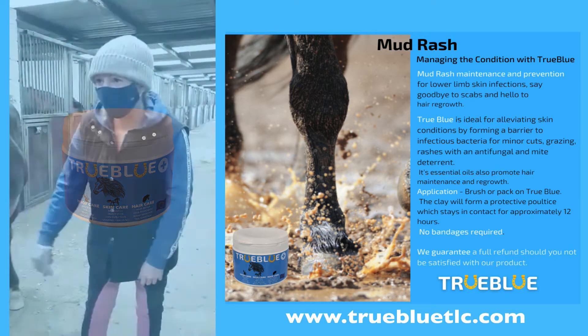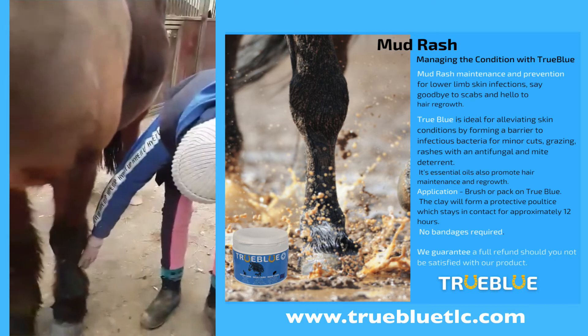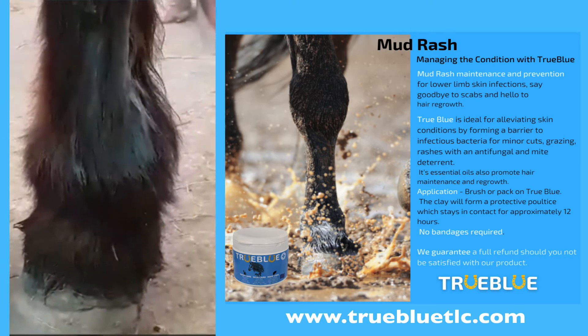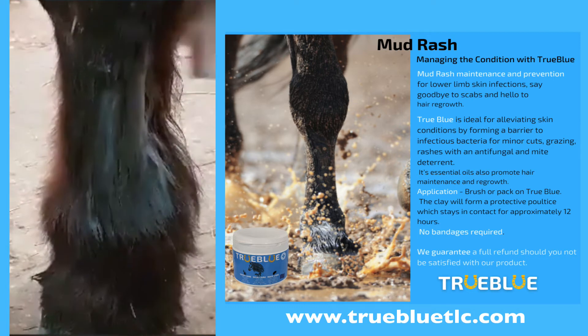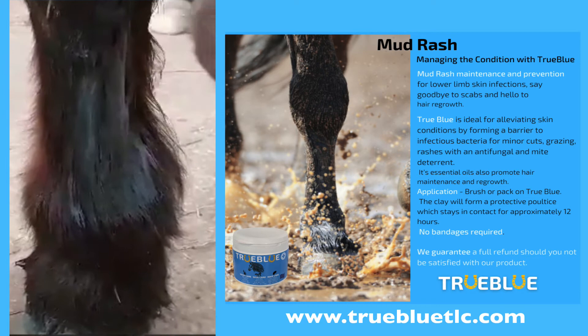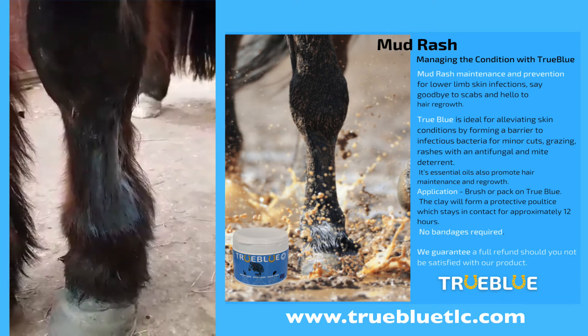Now, back to see Buddy ten minutes later where I applied this clay. As mentioned, Buddy doesn't have mud rash or any conditions, but you'll see his very hairy legs. You can see it's going hard now — that'll form a barrier in close contact for up to 12 hours.